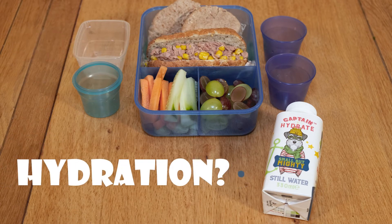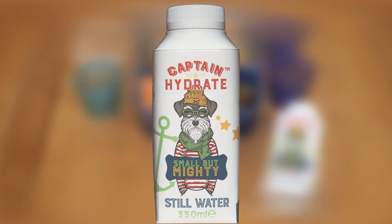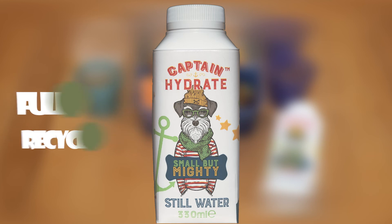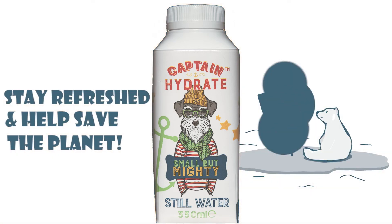But what about hydration? Call Captain Hydrate to the rescue. It's pure water with an environmentally friendly footprint. The bottle is made from 83% plant-based materials and is fully recyclable. So your kids can stay refreshed and help save the planet.